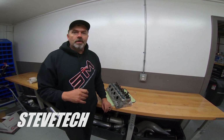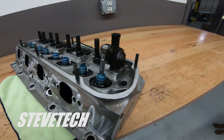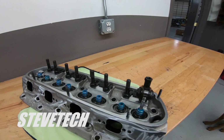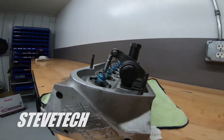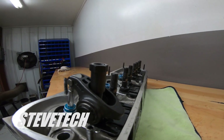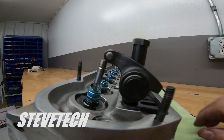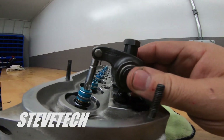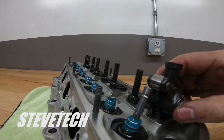This is your typical classic stud mount system — this happens to be a small block Ford head. This is stud mount. This is typical Chevrolet; everything except Chryslers would have had stud mount rocker arms. A couple others might have had some type of shaft, but typically everything has some kind of stud mount rocker arm.